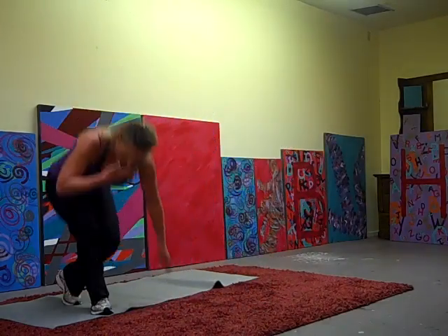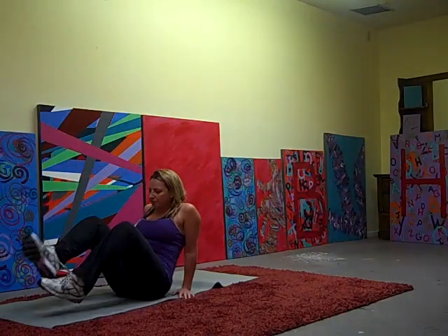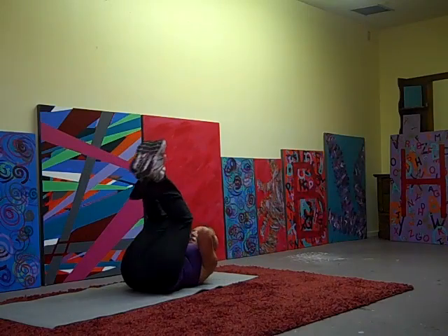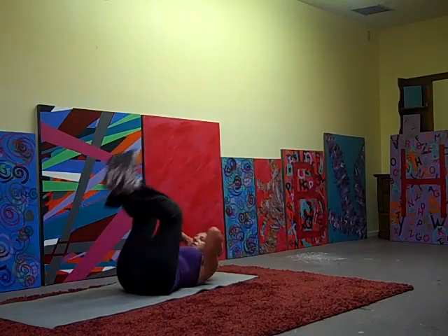We're doing that double crunch, reverse curls, scissors, we're spinning in tips. And down. One.